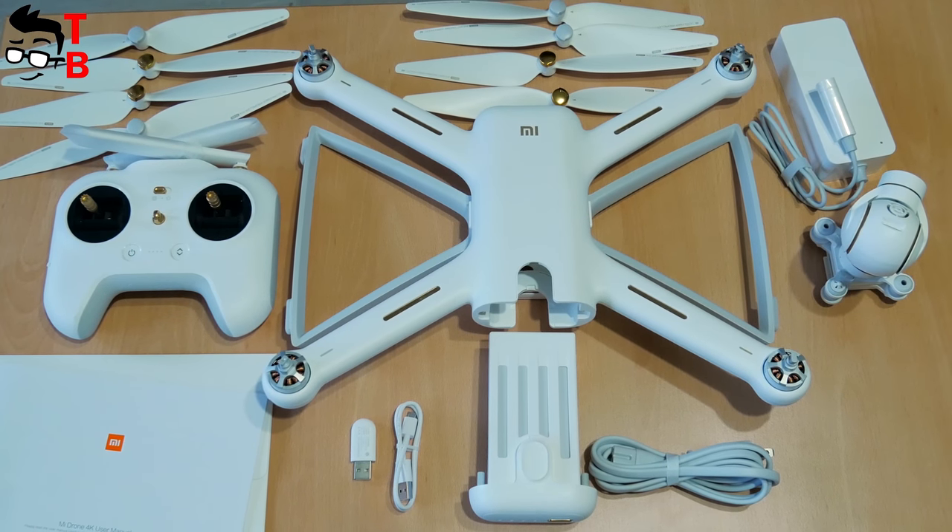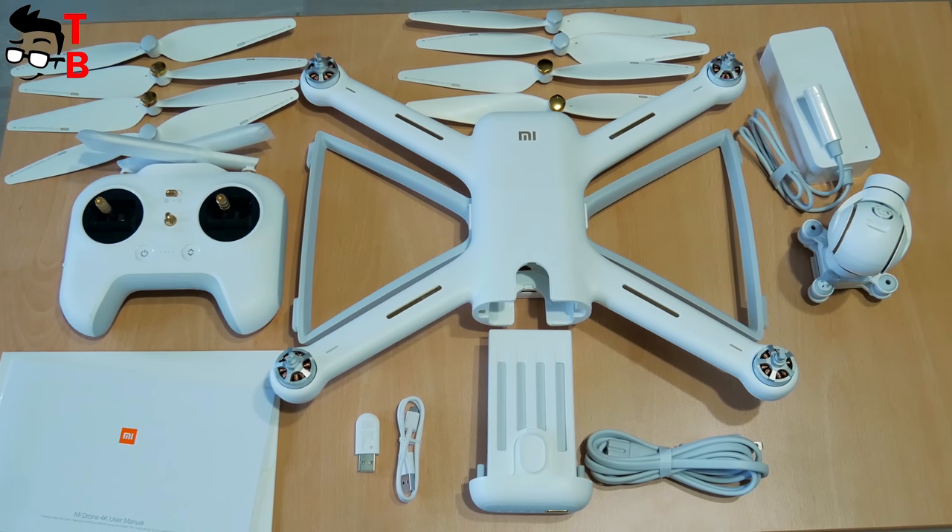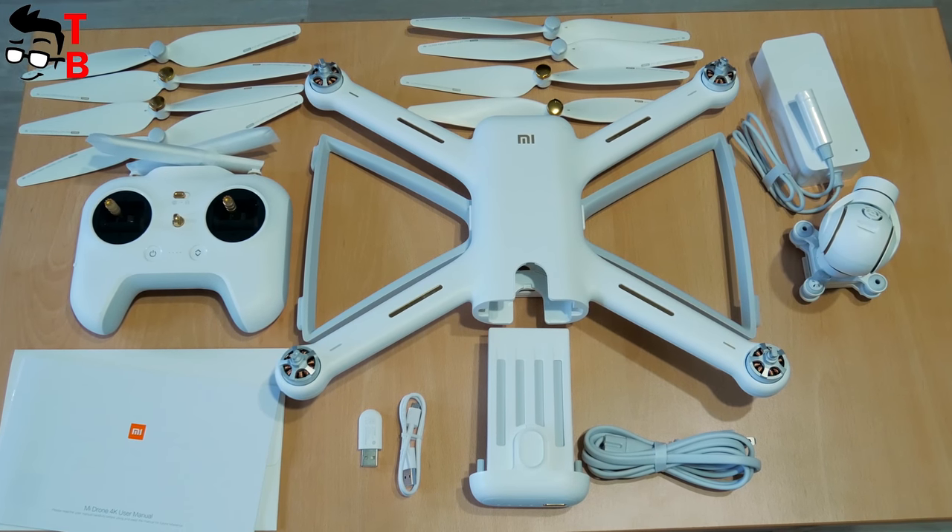You should note that the box is really important, because it will be used every time you decide to go somewhere and fly the drone.